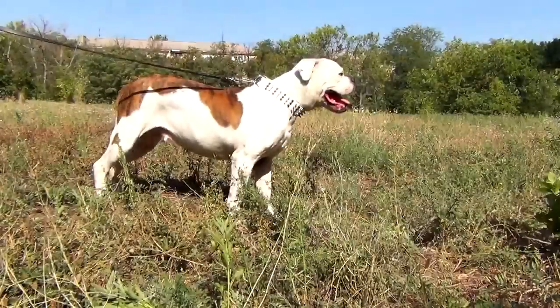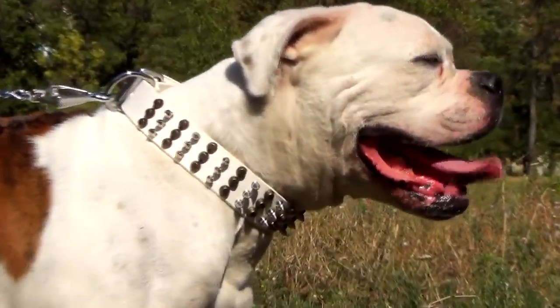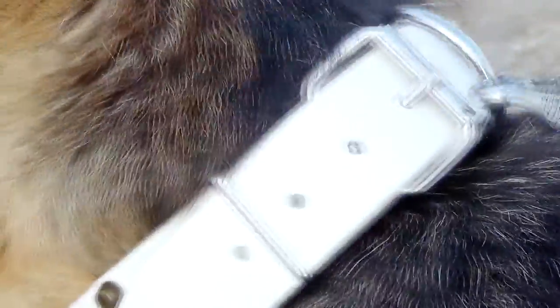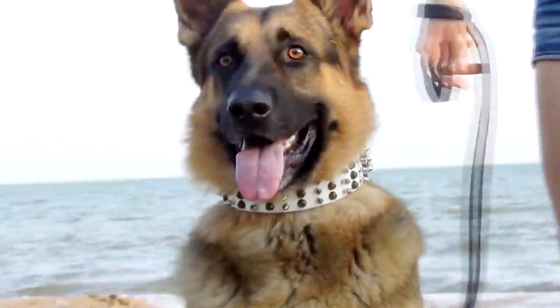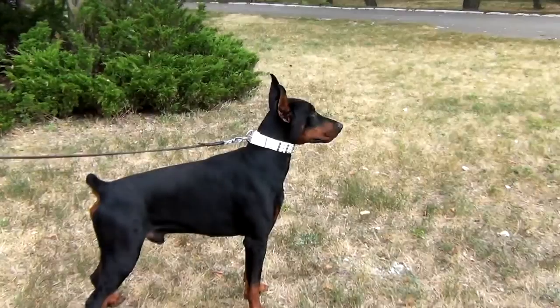The edges are smooth and well oiled to ensure comfort of your dog while wearing. The hardware is durable, tested to extend great loads. This collar looks like a beautiful necklace and lessens the risk of neck trauma.